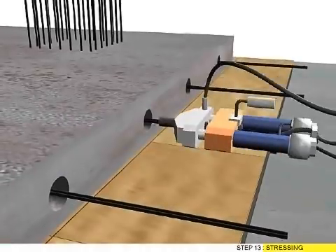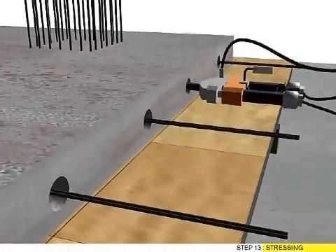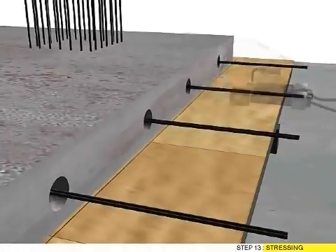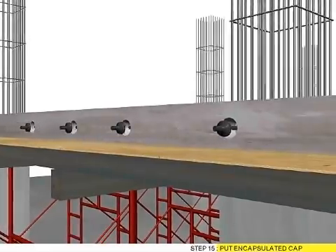Step 13: Dressing. Step 14: Cutting end of strand.